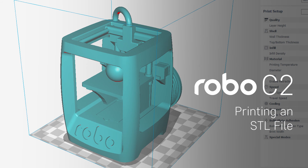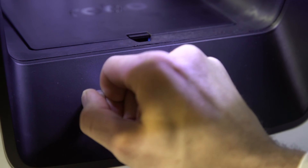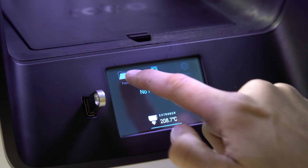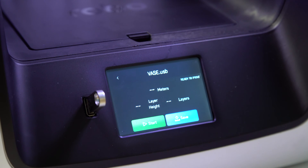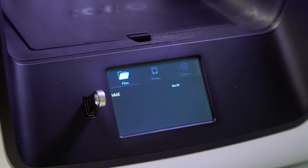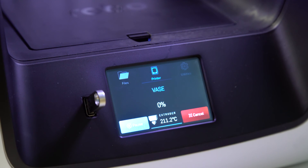Printing an STL file. Save the STL file onto your USB drive, then go ahead and insert it into the printer. Select Files on the touch screen, then select the file name. You can either download the file onto your printer or just print it directly off the USB drive. When you're ready to go, press Print.